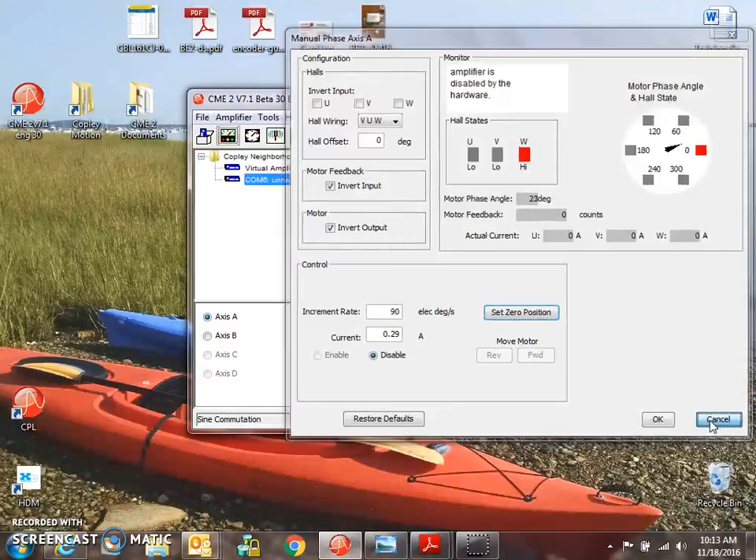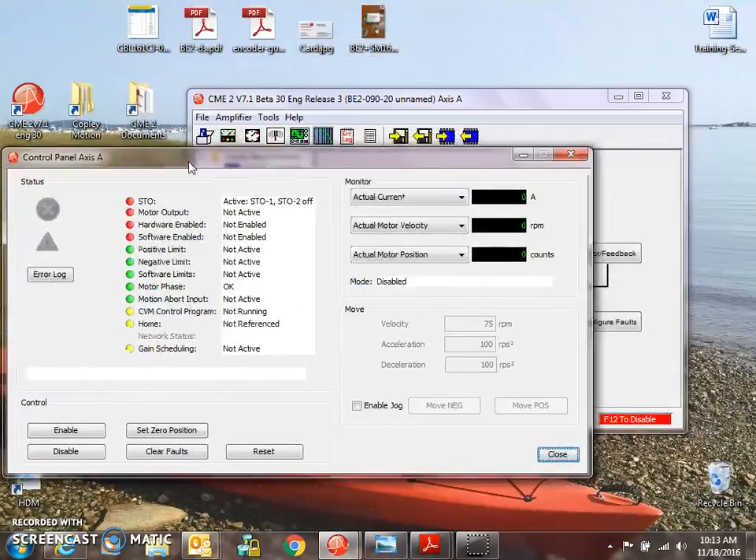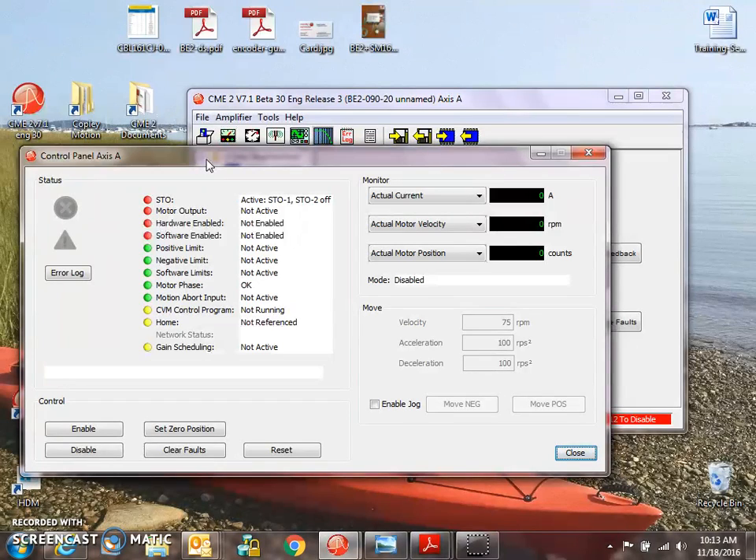Let me close this and try to enable the A-axis. I have a BE2 and it's not enabled. I've got a red light — STO, Safe Torque Off. I'm going to put the STO bypass jumper in to bypass the safety mechanism.